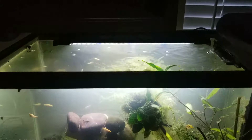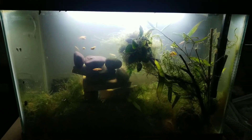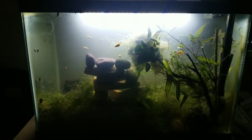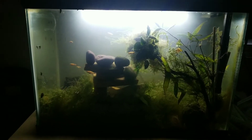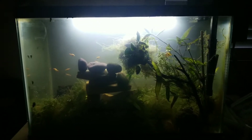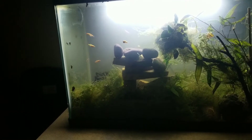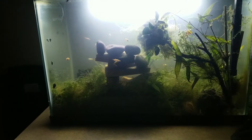The submersible light makes it kind of interesting coming at this angle. But this was my sad Calamanus red worm tank. I tried to do API General Cure on them — wasn't strong enough. Parasite disinfectant or whatever. And so I ended up losing the last six platys that I had.